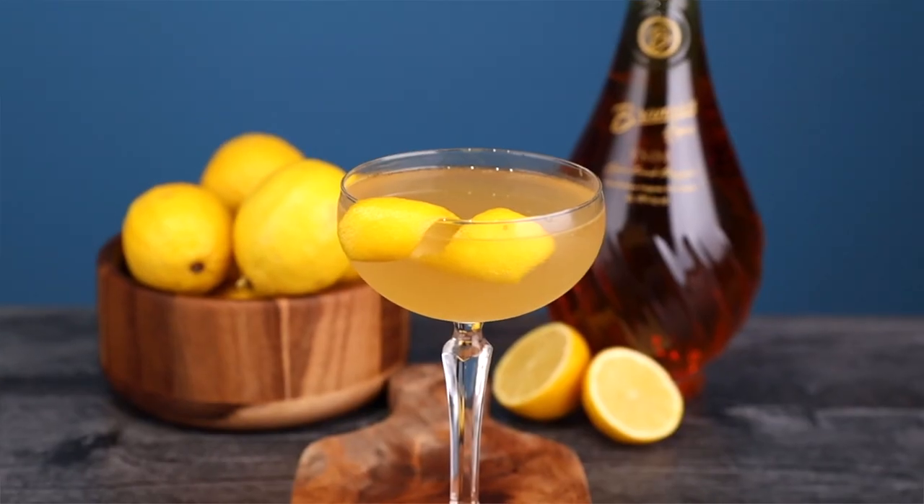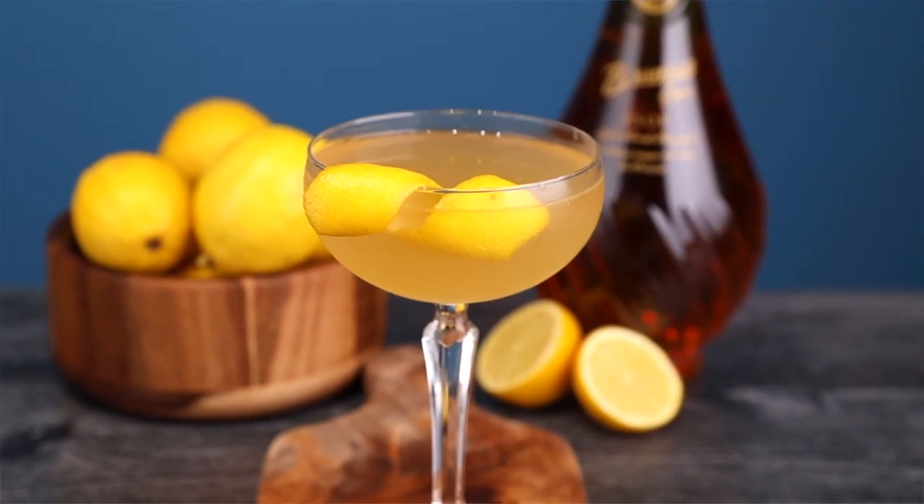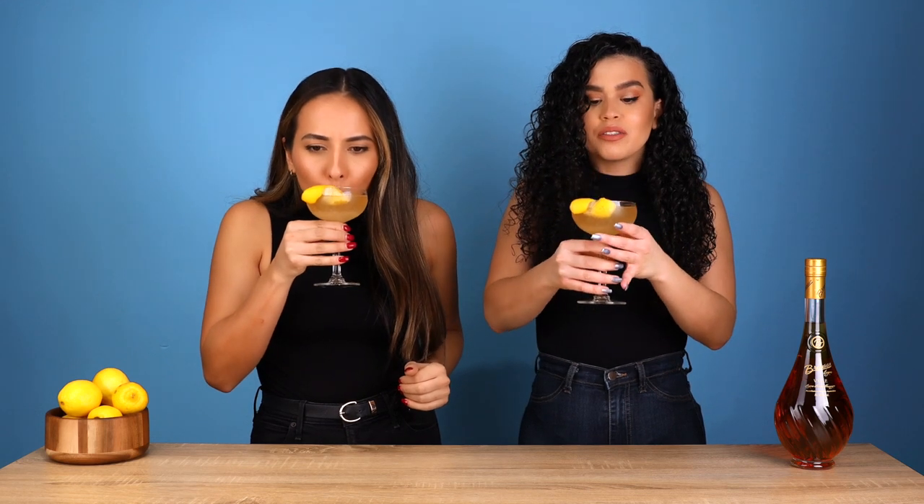Today we're making something for you cognac lovers with a little bit of bubbles. We're making a French 125. This is a fun take on the French 75 and we're subbing out the gin for cognac. This cocktail smells so good and it tastes good too. It is a boozy one. Are y'all ready to find out what's in it? Let's get right into it.